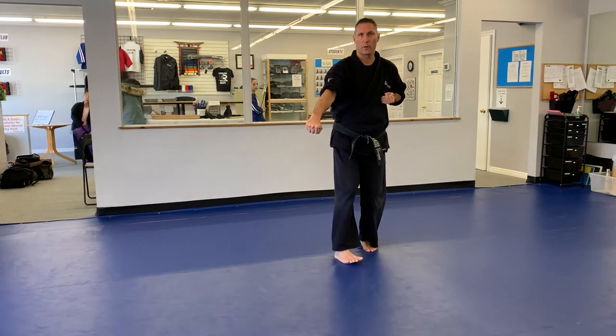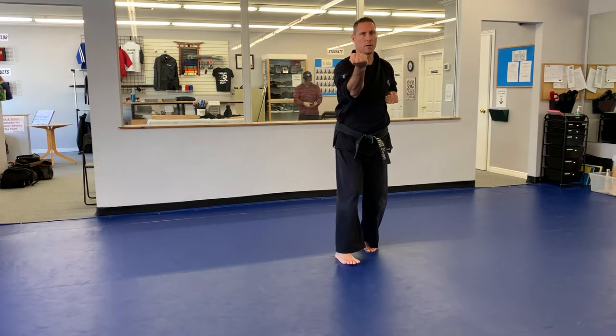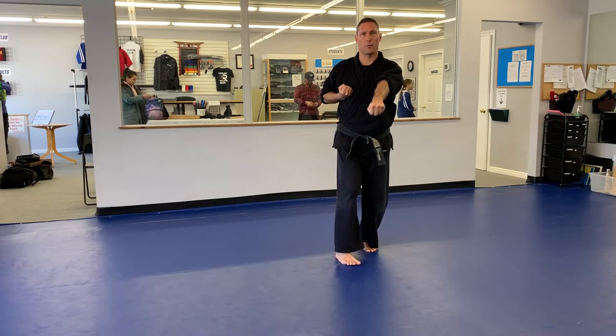From here, I will step forward to another hourglass stance, doing an outside block with my right, applying tension. And then punch. And then we'll repeat that a third time.